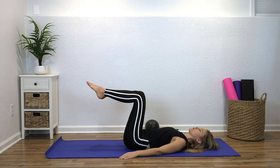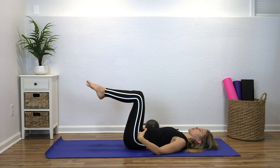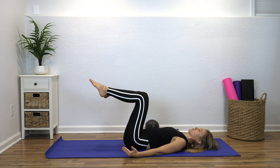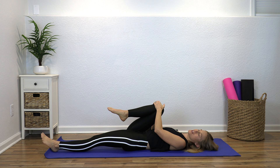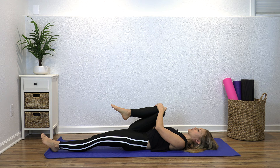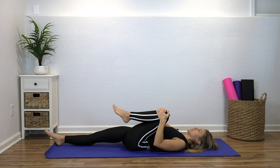We've got inner thighs that we worked first — a big part people forget about that helps stabilize the low back — and now we're getting into our lower abdominals. Let's do two more, whatever version you're doing is great. Nice job — hug your knees in, straighten the left leg out, and give that right knee a squeeze to get some fluid moving in that hip joint. Keep your tailbone down, then slowly switch legs for a little stretch before we move on. Motion is lotion — even when you're in pain, find some safe ways to move.